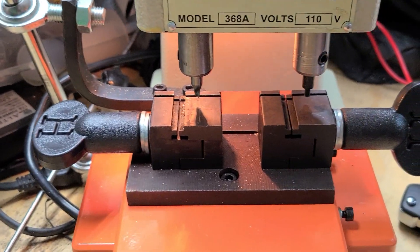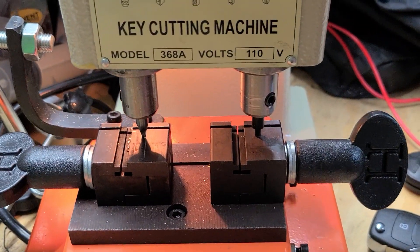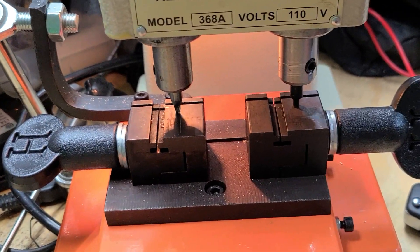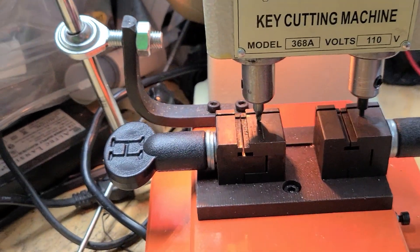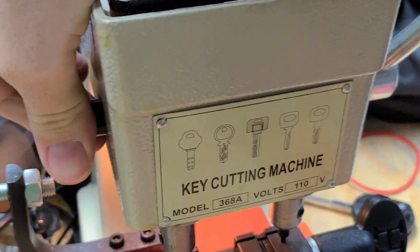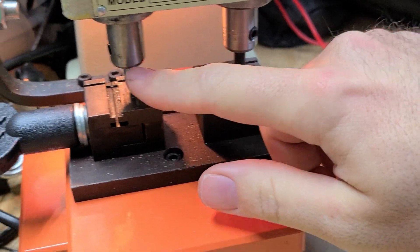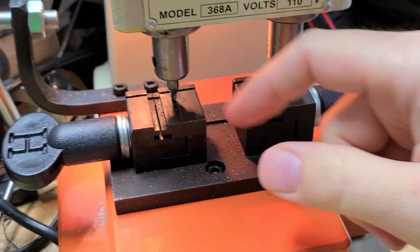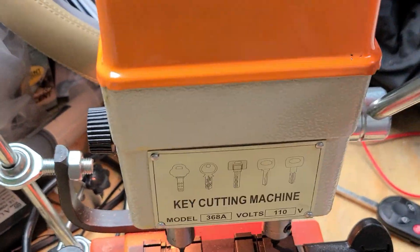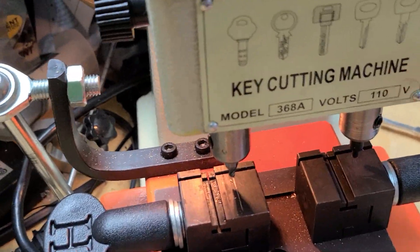We move this over a little bit, insert one side and tighten it down, then insert the other side loose, push it all the way down to the blocks, lock it in place using the wheel on the side, make sure it's all the way down on both sides, and tighten that set screw. That's all taken care of, and the lid is on. Now it's time to cut a key.